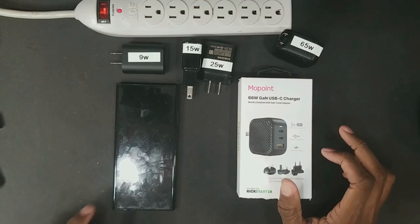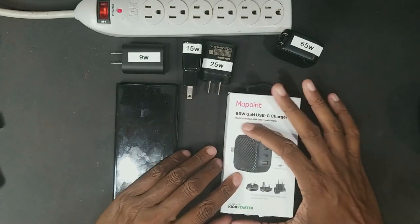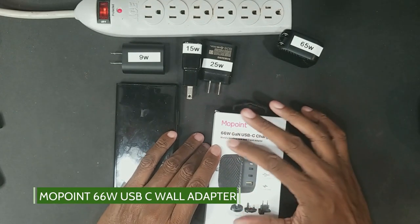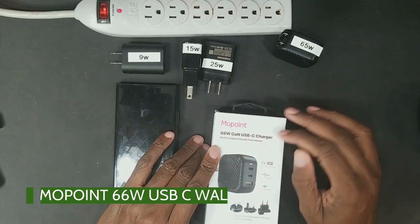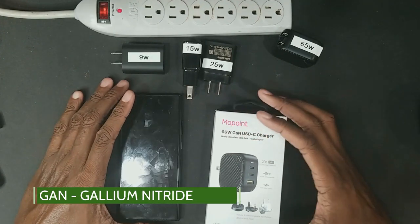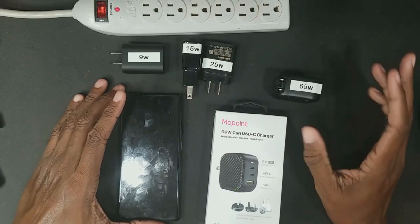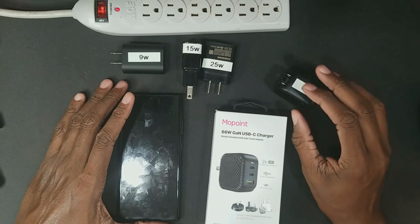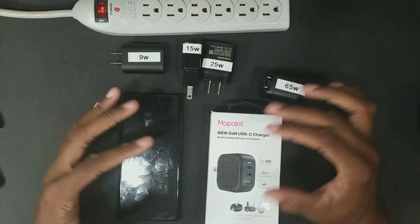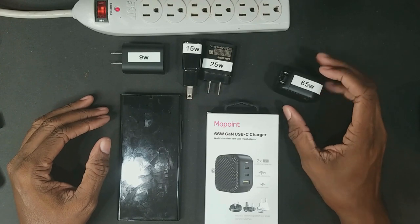We're going to take a look at the Mo Point 65 watt — it's actually funny, it says 65 watt but they've now changed it, they squeezed a little bit more out of it so now they say 66 watt. I believe that's so they can go back to saying the world's smallest 66 watt GaN travel adapter. GaN stands for gallium nitride, a material that allows the adapter to be much smaller, waste much less electricity, and be more power efficient. All the new chargers doing high wattage in very small packages are using gallium nitride.